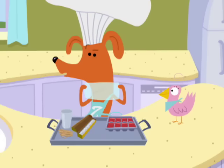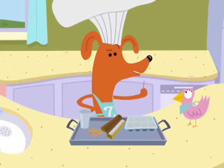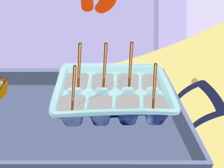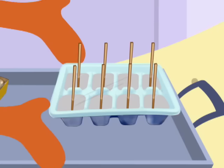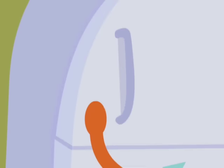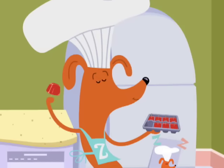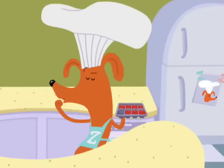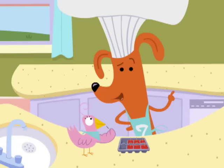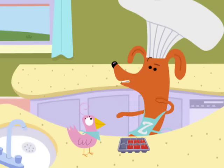Then, ask your grown-up helper to cover the ice cube tray with plastic wrap. Now, carefully push a toothpick through the plastic wrap into each cube in the tray, like so. Next, put the tray in the freezer and wait until the juice is frozen. And we are done! You can make this tasty snack with a grown-up at home — just pour the juice, place the toothpicks, and freeze.